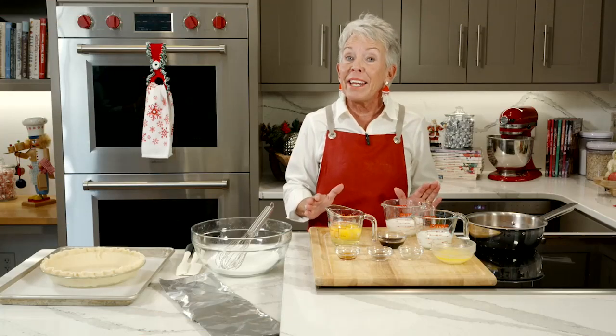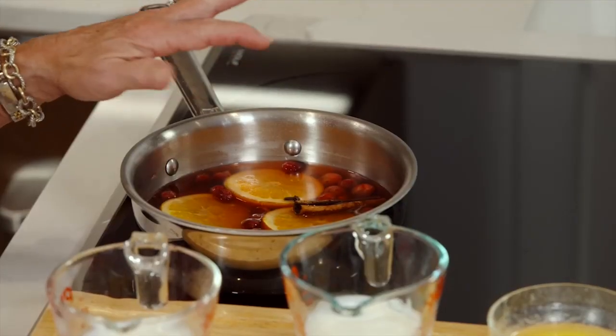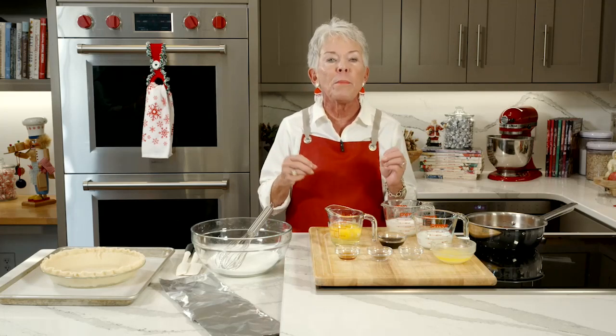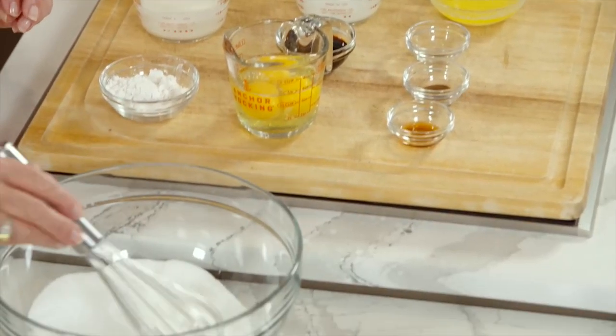Welcome back, everybody. Potpourri is just wonderful — I've given you ideas for all year, but right now I've got the cranberries, oranges, cinnamon sticks, and cloves going. It smells so good in here anyway — we've got cinnamon rolls that just came out of the oven, and the chicken is roasting right now with the garlic, buttermilk, and molasses. Now we're getting ready to make the buttermilk pie, and this is a fantastic recipe.